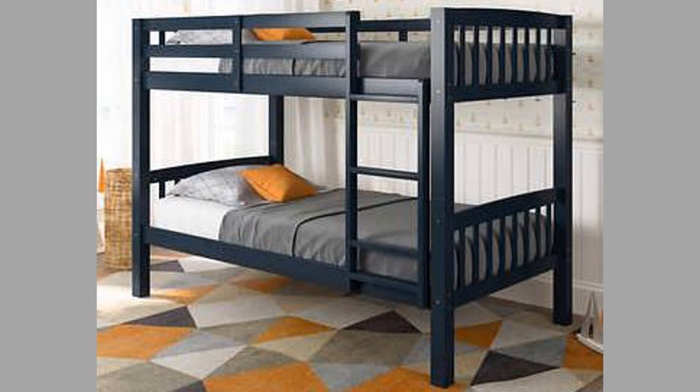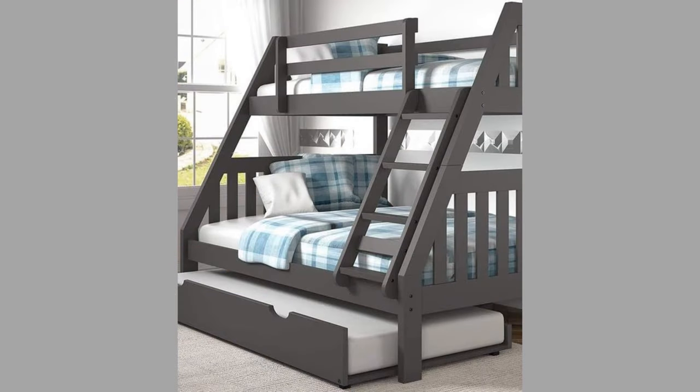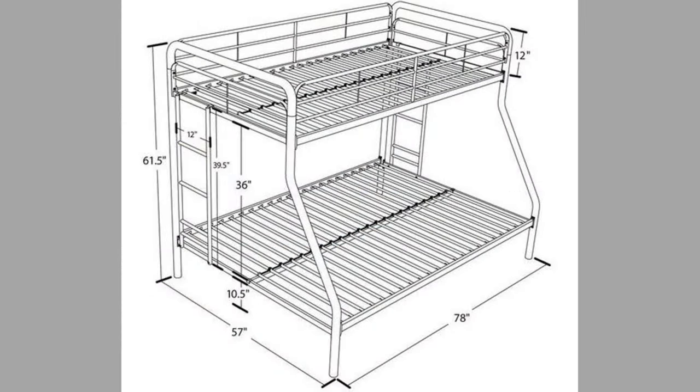Beds are available in many sizes, ranging from infant-sized bassinets and cribs, to small beds for a single person or adult, to large queen and king-size beds designed for two people.